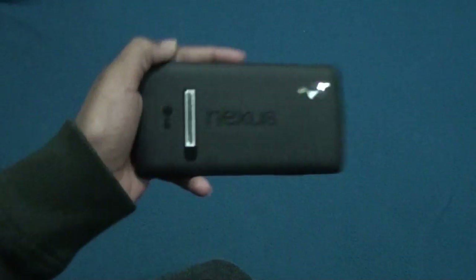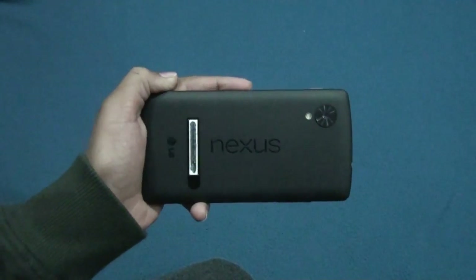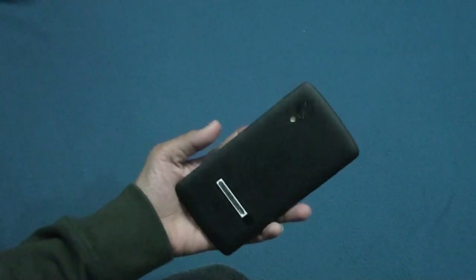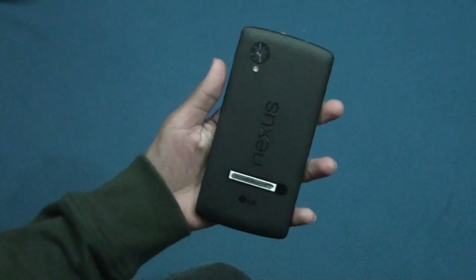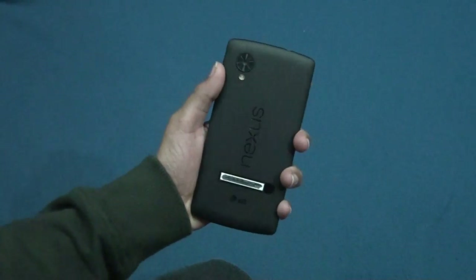Hey, what's going on YouTube, this is Marsden Technology and in this video I will review the Nexus Experience ROM for the Google Nexus 5. This is based on a Nexus 6 ROM because you get all the Nexus 6 features ported into this ROM for your Google Nexus 5.